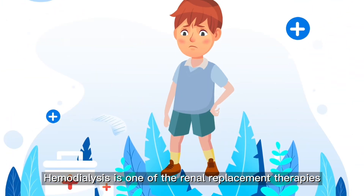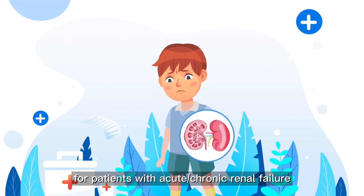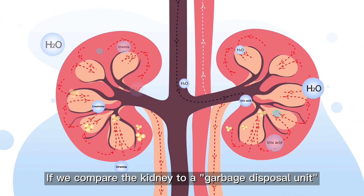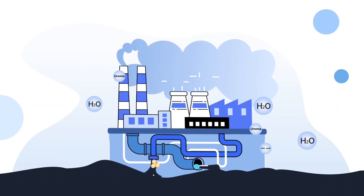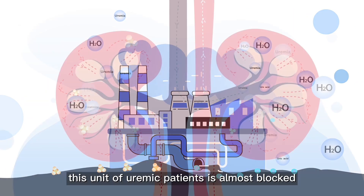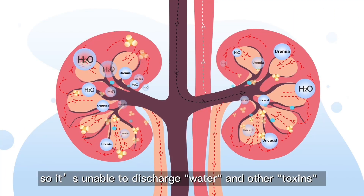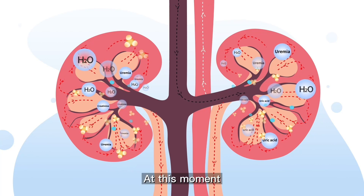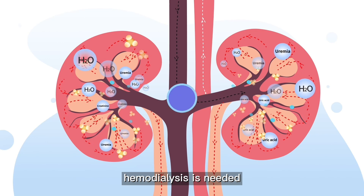Hemodialysis is one of the renal replacement therapies for patients with acute or chronic renal failure. If we compare the kidney to a garbage disposal unit, this unit of uremic patients is almost blocked, so it is unable to discharge water and other toxins. At this moment, hemodialysis is needed.